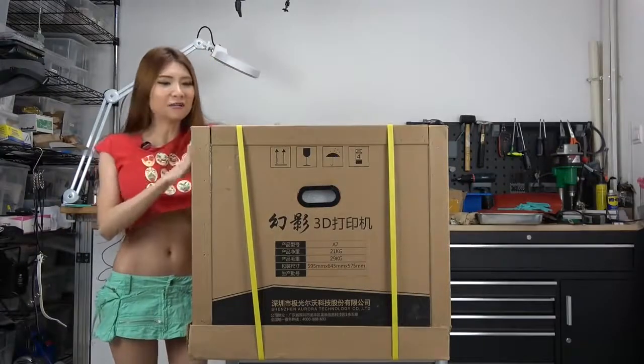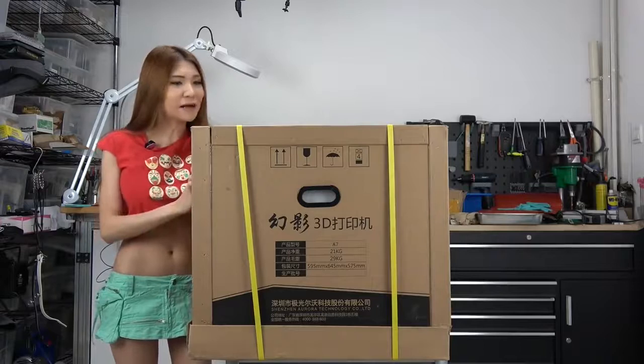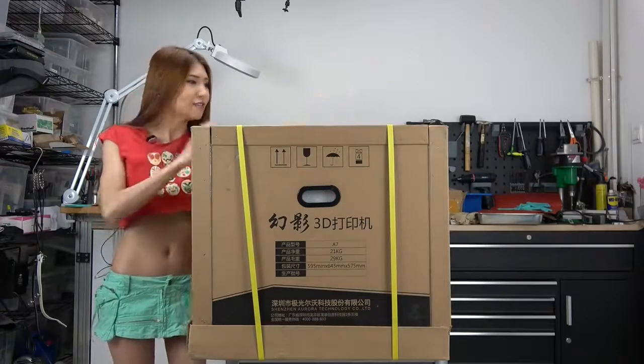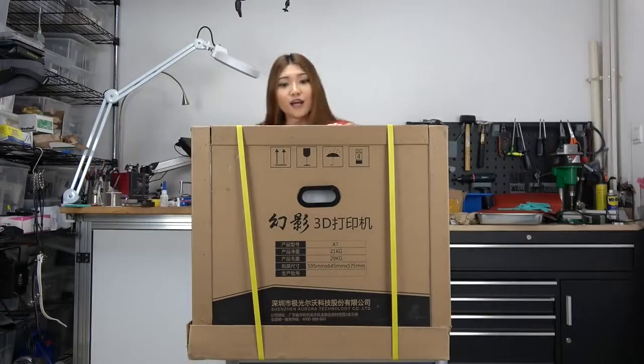Hello everyone. Today I have another huge printer. Actually I prefer small printers, but companies seem to like to send me big printers. This printer was sent by a local Shenzhen company called JG Aurora.